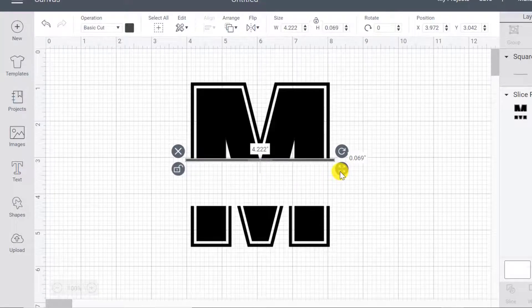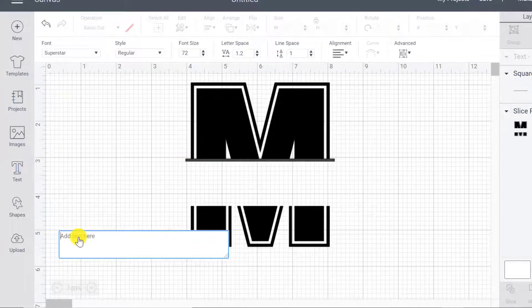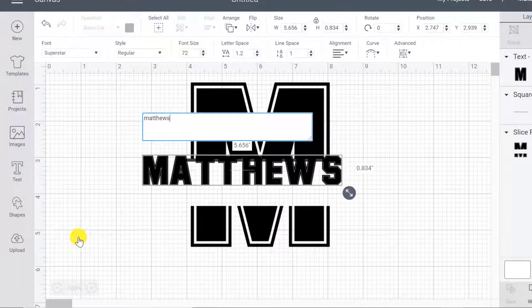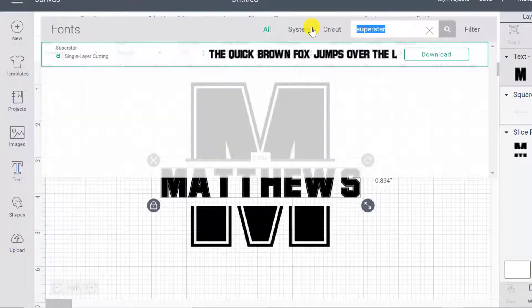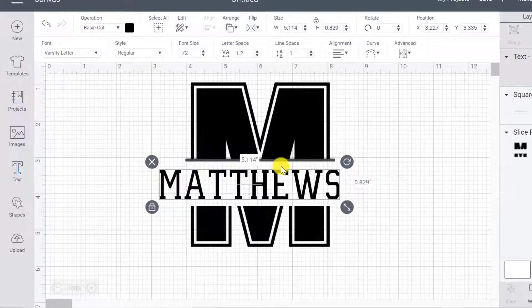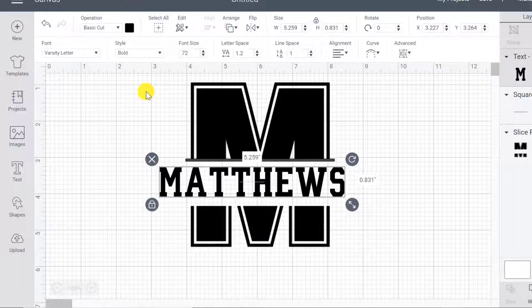It's going just a bit longer than the letter, which creates more of a border shape. Before I settle on the size, I want to put my name in here so I can make sure the border is long enough. I'm going to go to Text and type in Matthews. Now I want to change that font — I'm going to change it to Varsity Letters. If you're doing this from scratch it takes some time finding fonts that work well together, but I've already settled on this font pairing. I'll make this one bold so it's a bit heavier — that's much better.